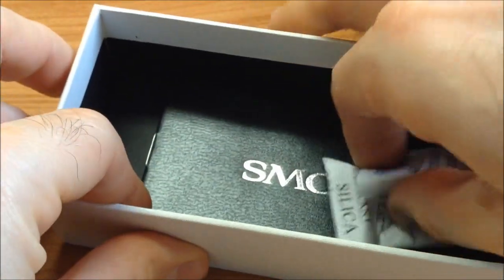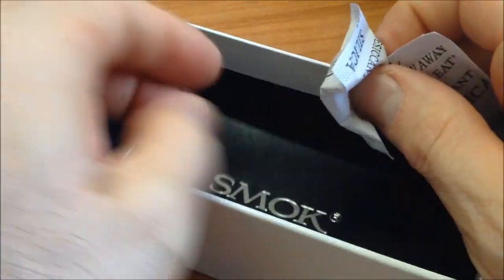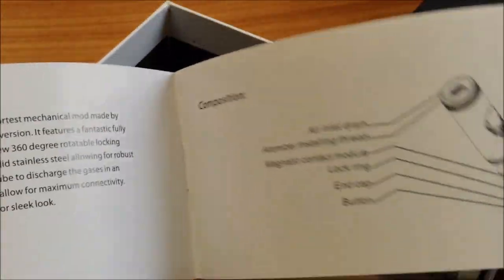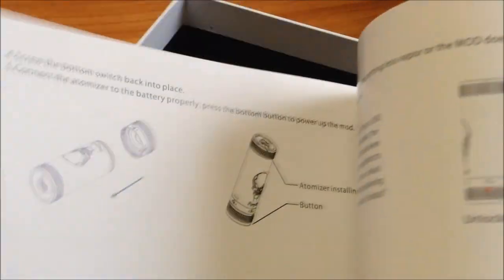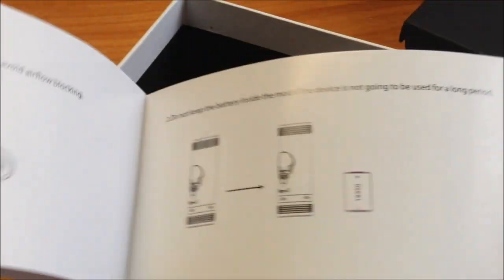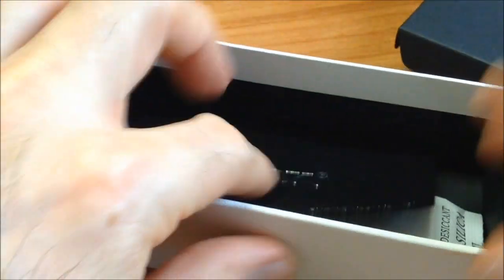Uno de los pulsadores trae un fusible A7 — se alcanza a ver un tono verde donde trae el fusible adentro del magneto, que sirve para evitar un corto. El otro viene siendo normal, sin fusible. También trae su manual con la caja, bolsitas de gel de sílica para restar humedad, y el manual en inglés explica cómo ensamblar y cómo poner los magnetos, todo muy sencillo y bien explicado.